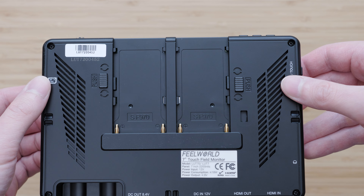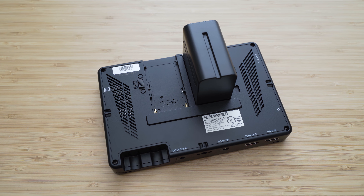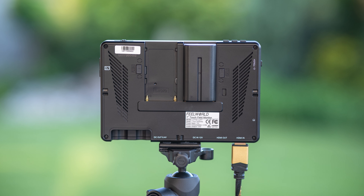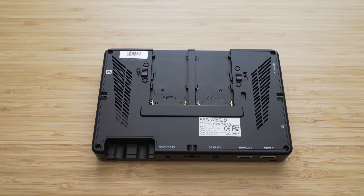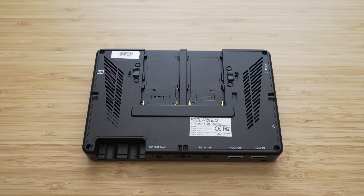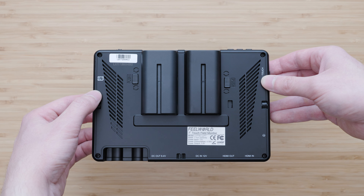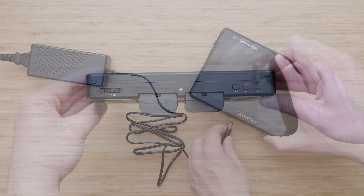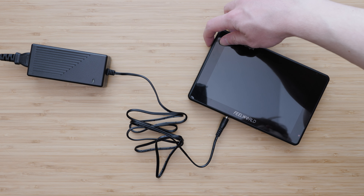Regarding the inputs, the HDMI input supports 4K Ultra HD up to 30 frames per second. I have tested it with 4K 60p on the Panasonic GH5, and it will still give you 30p output, so it can't be used for 4K 60p without major issues. 4K DCI is supported up to 24p. If you want SDI input, there is an S version which supports 1080p signal up to 60p. There is also a headphone output jack, which is especially useful if you have a camera without one, such as the Sony A6400 or A6600.